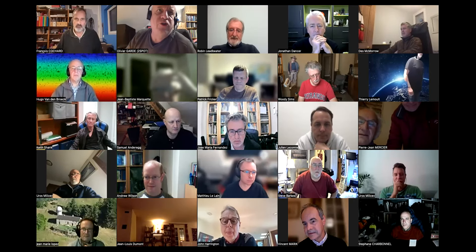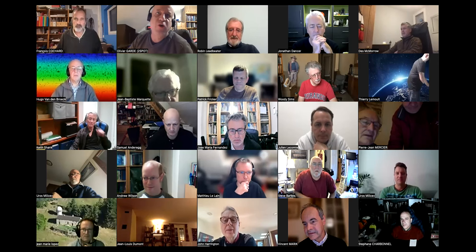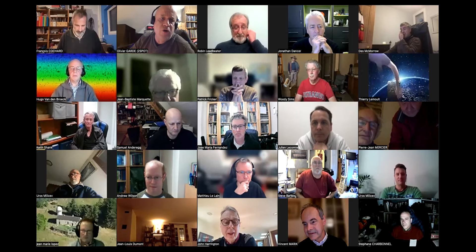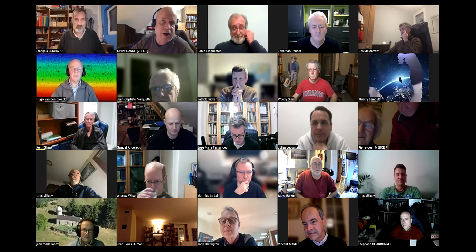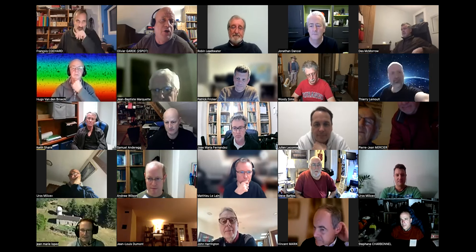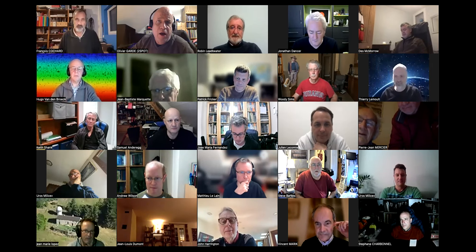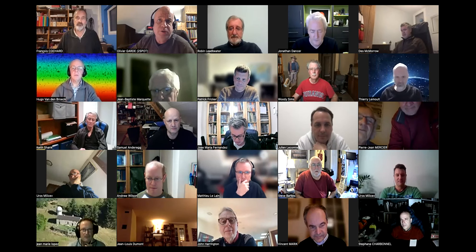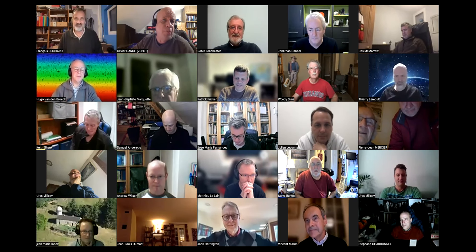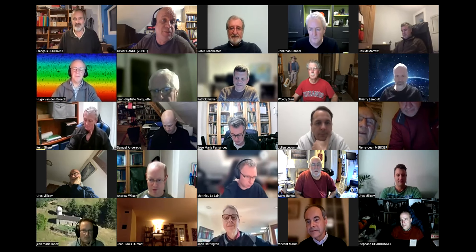Hello everyone, and welcome to this workshop where we will be talking about LP-200, a spectrograph dedicated to producing spectra of very fun targets. This workshop will be presented by François Cochard, director of Shelyak Instruments, and with a special guest star this evening, Robin Lidbetter, who will present the very first results on supernovae he did with this spectrograph.